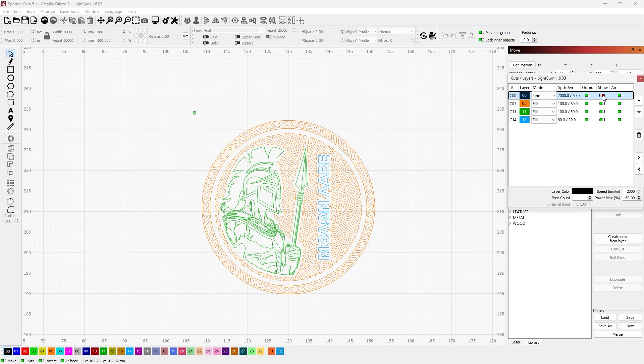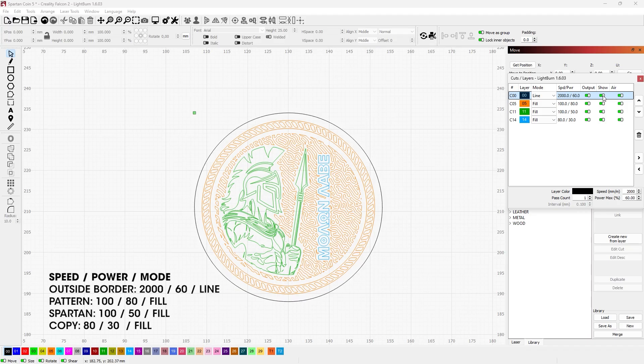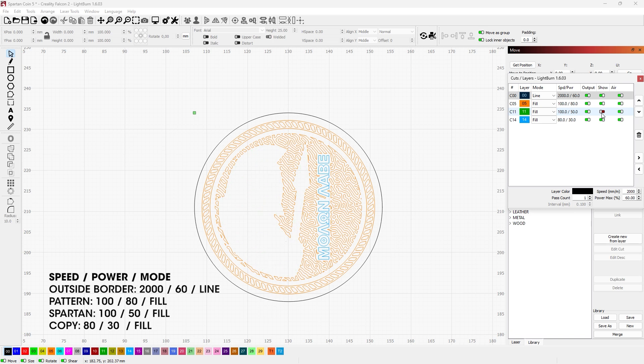The finished Illustrator artwork was then imported into Lightburn where I separated the artwork into four parts indicated by different colors and assigned the various speed and power settings to each part.